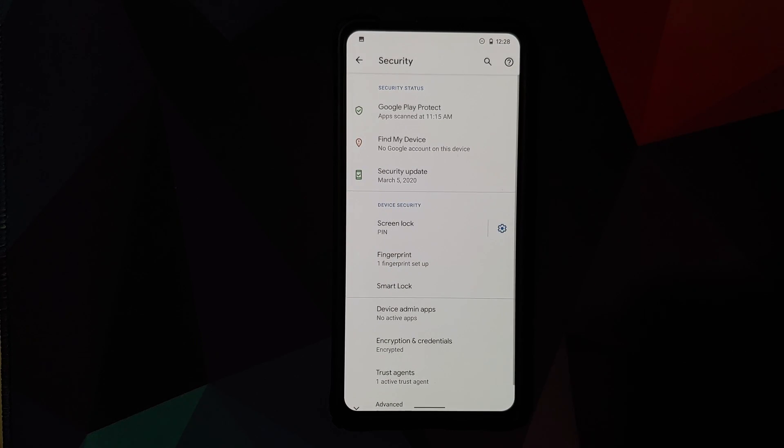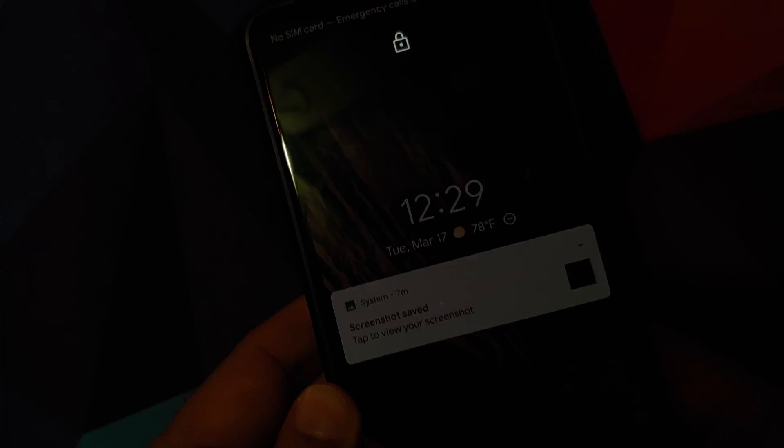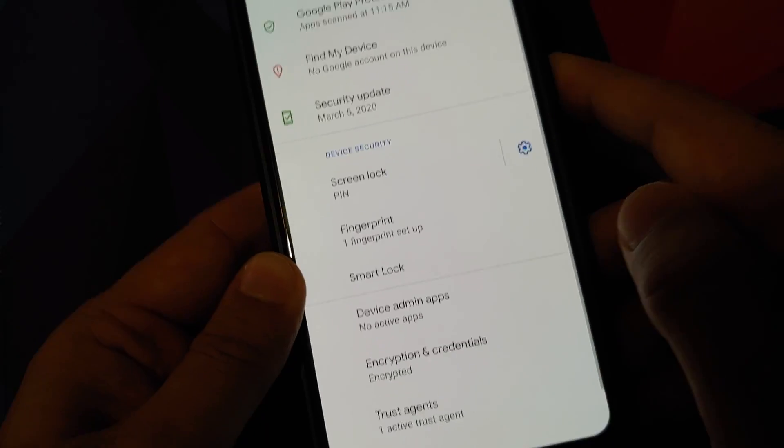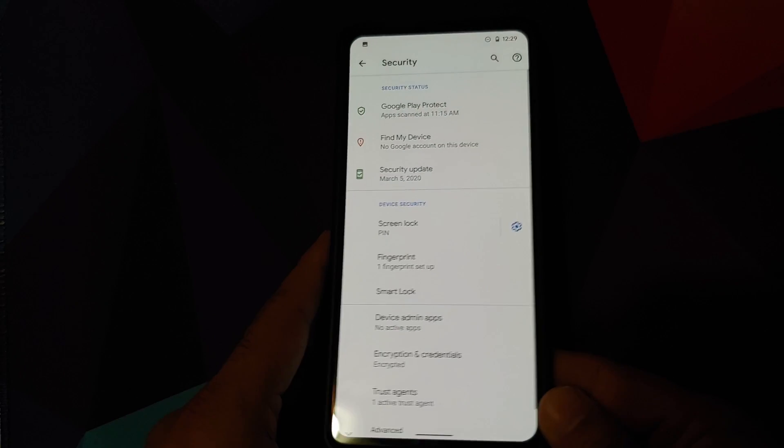Moving to Security, you can set up your fingerprint on display and it works fine. The key thing is to set it up in the orientation you'll use it most. However, screen-off fingerprint on display is not yet baked into this build.